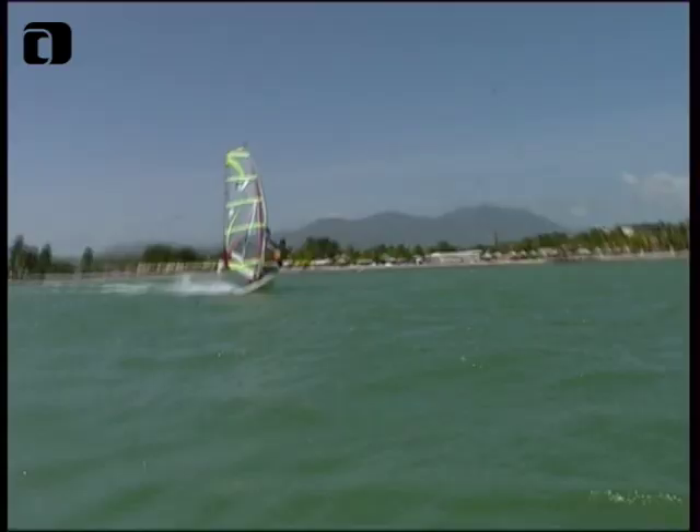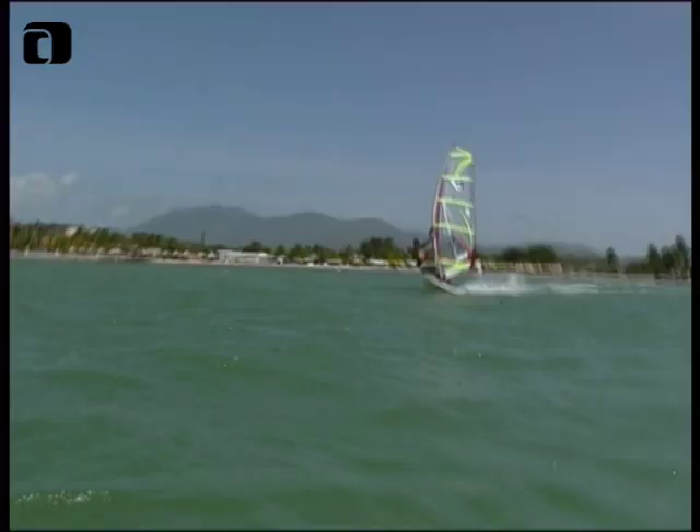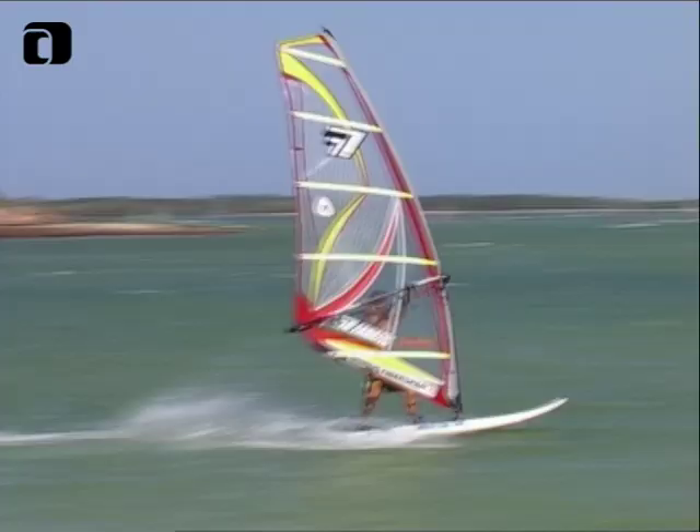We're going to go for step four. Now we're going to try to throw a real spin loop, and we're going to try to approach it with not too much speed. Don't try to be too overpowered — nicely powered up, stay on the beam reach, up to the wave, and as soon as you go up the wave, try to make the board bear off a little bit. As soon as the board bears off going up the wave, slide your backhand really far back on the boom, bring the mast to windward, and try to throw your body forward. As soon as you go over the wave and the wave is kicking you up, pull in on the back leg and start sheeting in with your backhand. By doing this, you will notice you stay under the sail and you won't get tossed on top of your equipment.